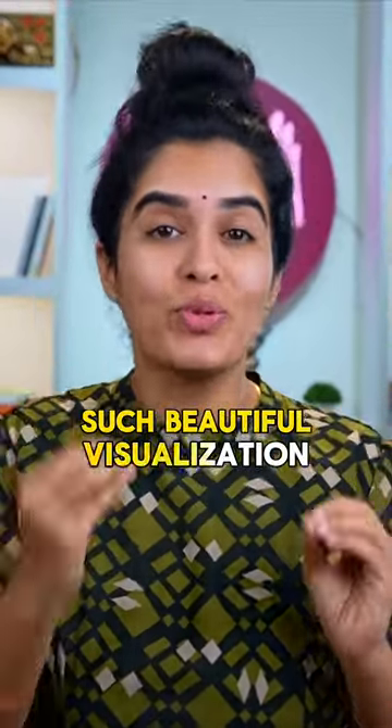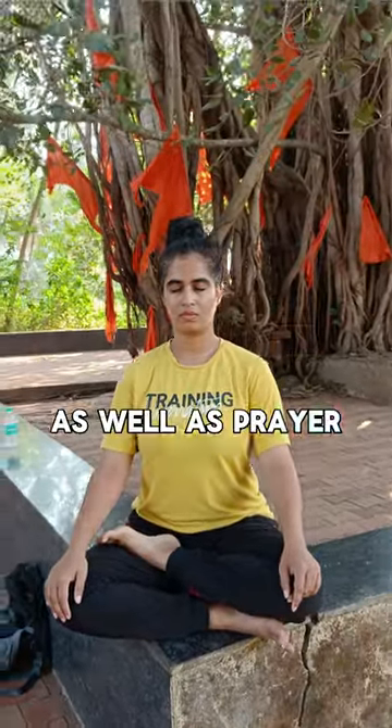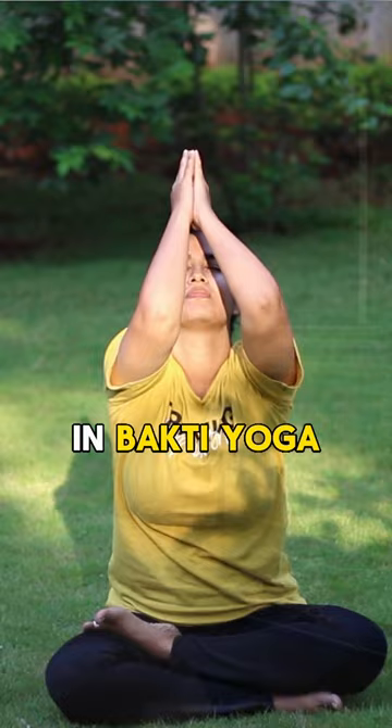Such beautiful visualisation is an integral and highly effective part of meditation — dhyana — as well as prayer, prarthana, in Bhakti Yoga.